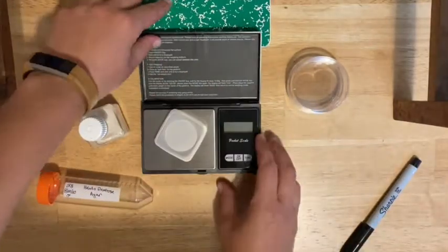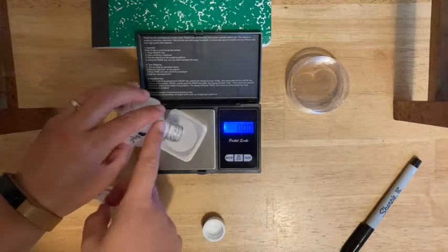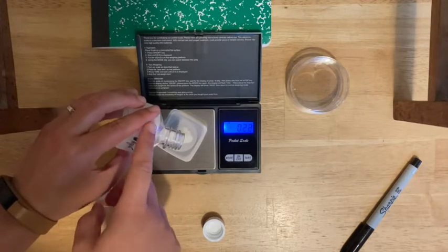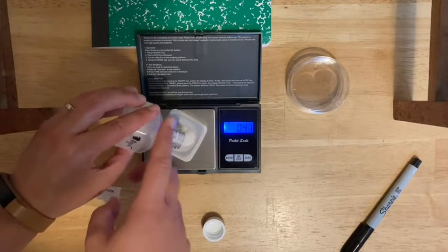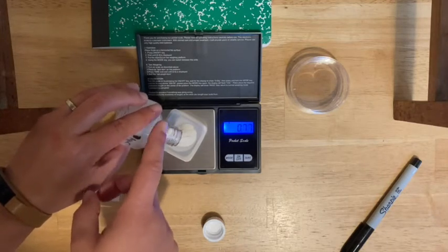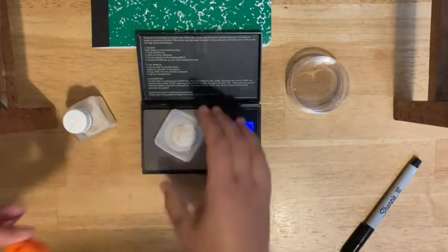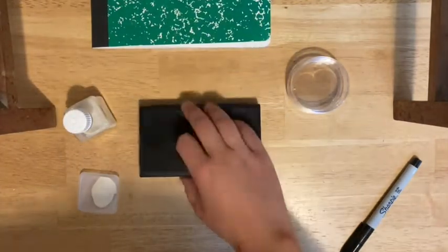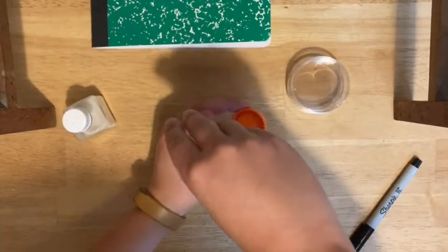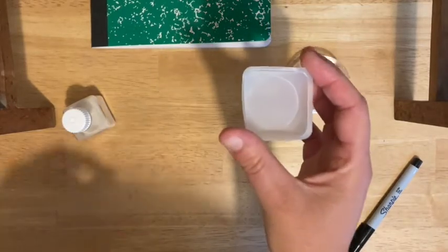You're ready to go ahead and weigh out the potato dextrose agar. Put the weigh boat on the balance and make sure you zero it with the weigh boat on there. Carefully measure out the potato dextrose agar — go slowly and try to get the exact amount. If you go a little bit over, you can use a clean spoon to scoop out the extra. Try to be as precise as you can. When done, turn off the balance, move the weigh boat aside, and tap all of the material into the tube — try to be careful not to spill. You can wash the weigh boat and reuse it.